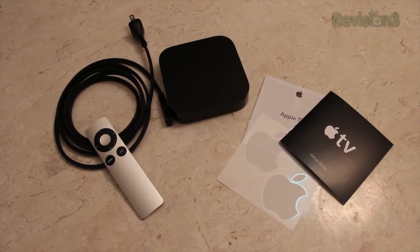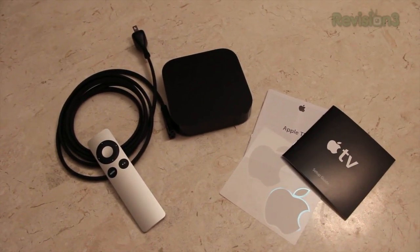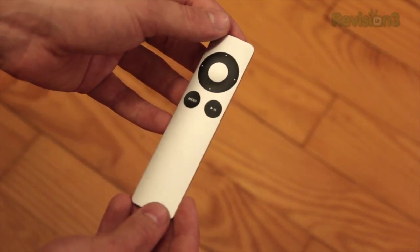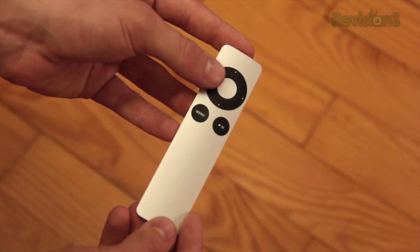The box contains the same contents as the previous model. You get the power cable, you get the Apple TV itself, and you get the Apple TV remote. The Apple TV remote has up, down, left, right buttons as well as the center button in the middle, and of course it's got the menu and play/pause buttons.